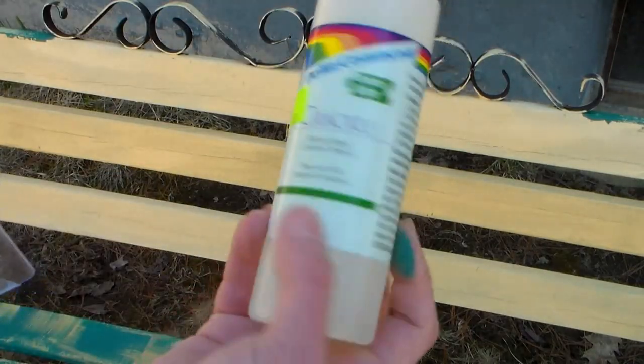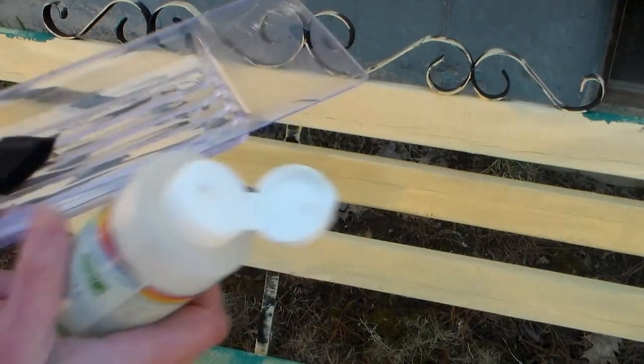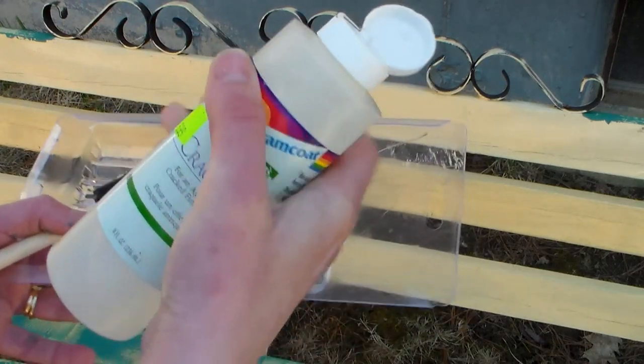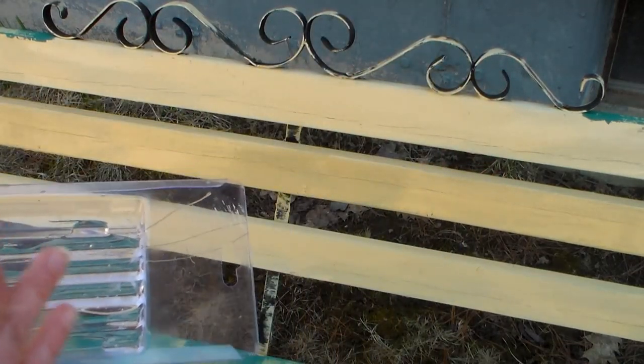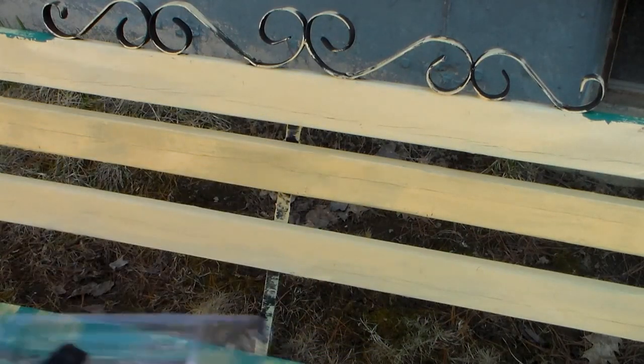As soon as your paint is dry, you can apply the crackle medium. I'm using some by Delta Ceram Coat, but you can use whatever brand you prefer — there are a lot on the market. I'm going to squirt some into a palette here. If you're working on a flat surface though, you can squeeze it right onto the wood and just spread it around. But on the back of my bench, I need to put it on a palette or it would just drip all over the place.